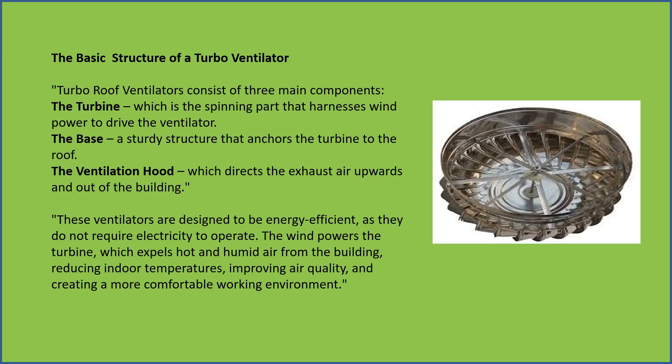These ventilators are designed to be energy efficient as they do not require electricity to operate. The wind powers the turbine, which expels hot and humid air from the building, reducing indoor temperatures.